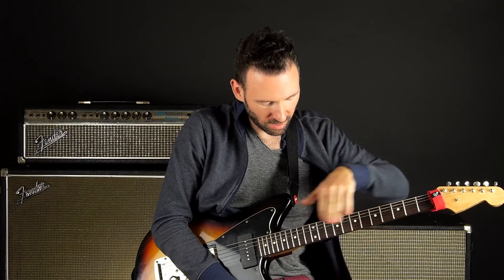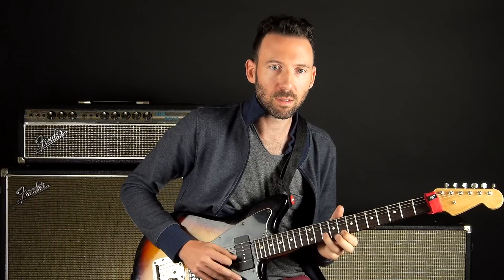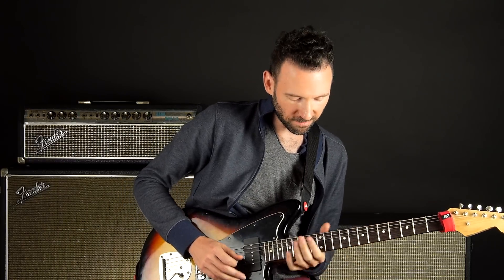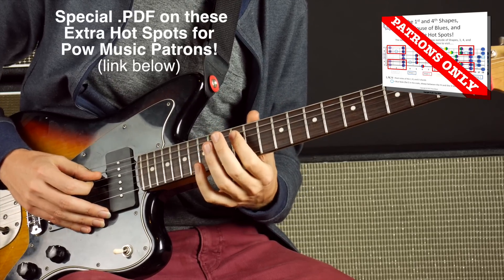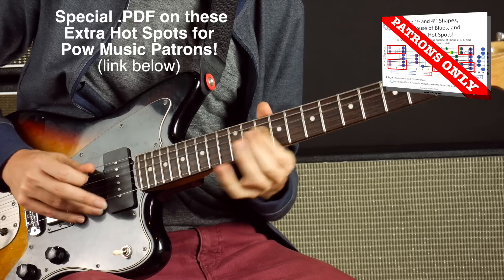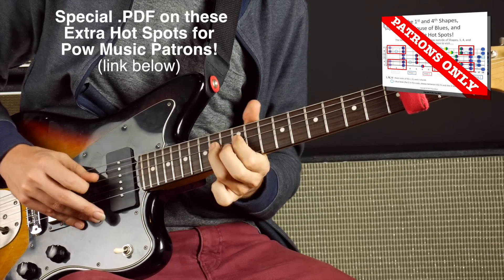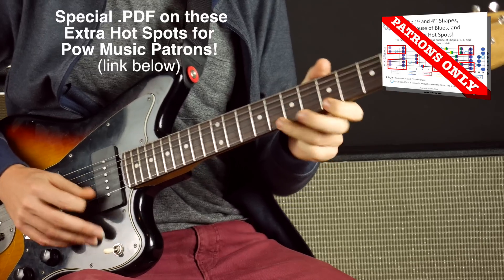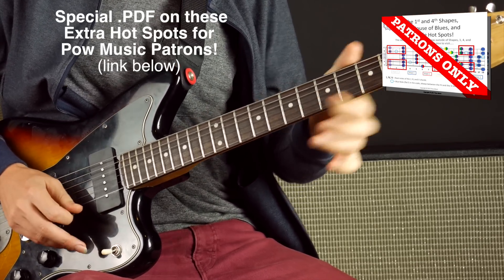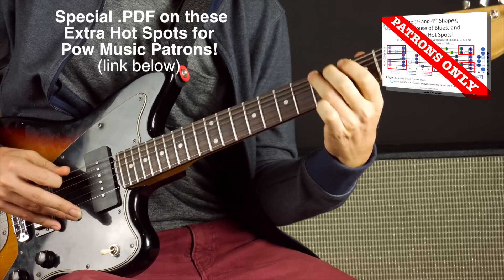The way I see it, shape one and shape four — the entire pattern is very usable. The Albert King box or House of Blues is extremely usable and very common. Then there are little hot areas: from shape four, there's this little area in shape three that you might come out of. And from shape one, there's this little area in shape five — just these four notes.